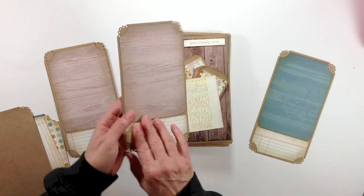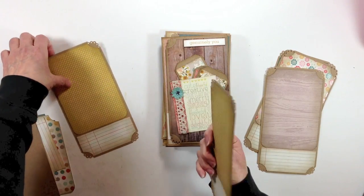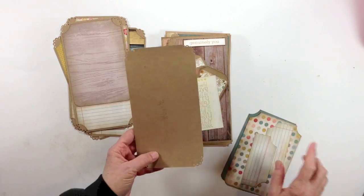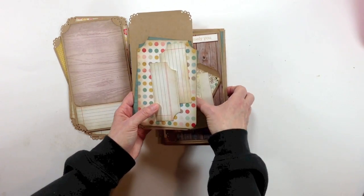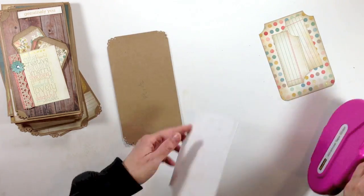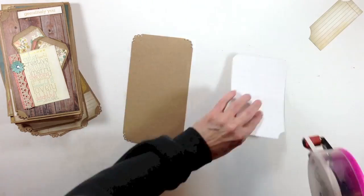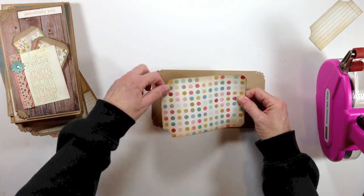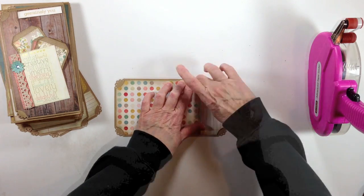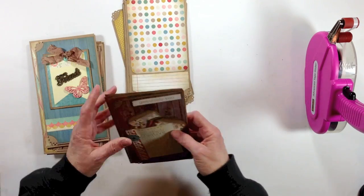So you're going to need six of these. I tried to keep it pretty consistent — I only used three different papers. Again, these are eight and a half by four and a half. We'll go ahead and glue those down. Okay, so those are all finished and those are just going to go inside our bags at the very top.